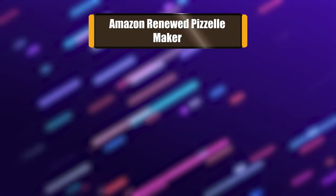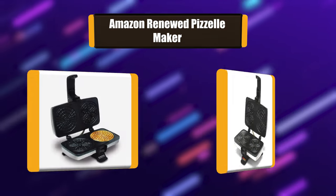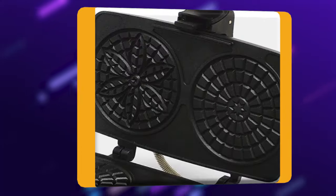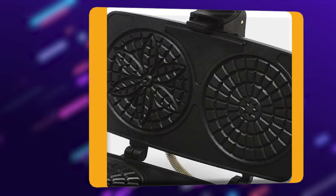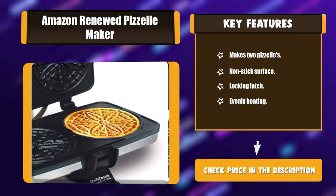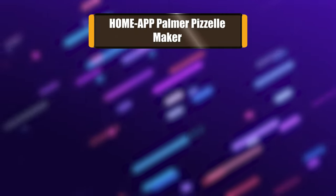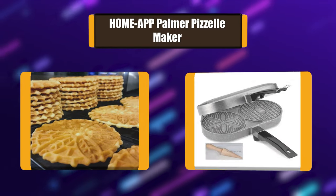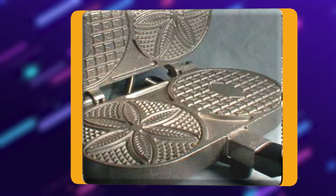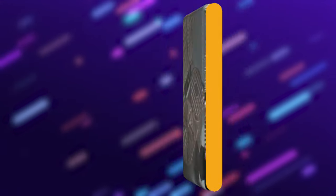Number 6: Amazon Renewed Pazelle Maker. The manufacturer behind this classic Pazelle Maker, Palmer, has been in the business of creating these types of products for several decades already. It is designed to prepare two thin, 5-inch cookies, making the baking process a very convenient one. This model is durable enough as it is made out of cast aluminum plates and a chrome body.